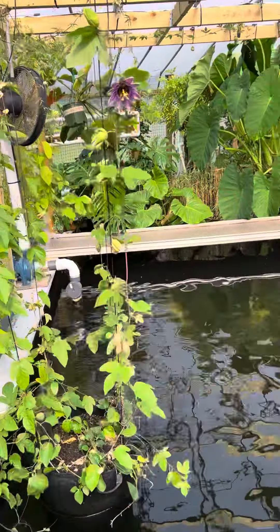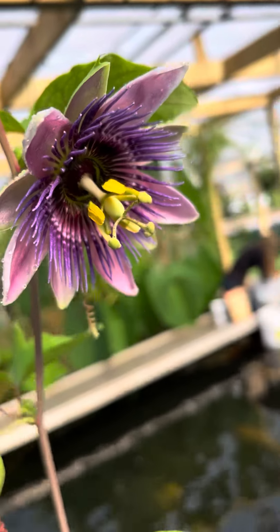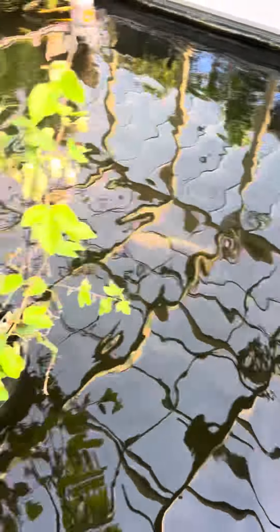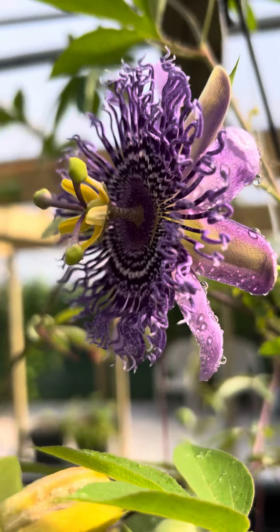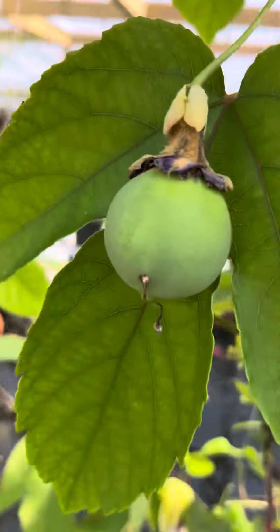This is a pool turned aquaponics, filled by the rain. It feeds our raised beds, our gardens, everything on the homestead. If you check out our other videos, you'll see a lot of the infrastructure that's in and what we've created here and hope to create.